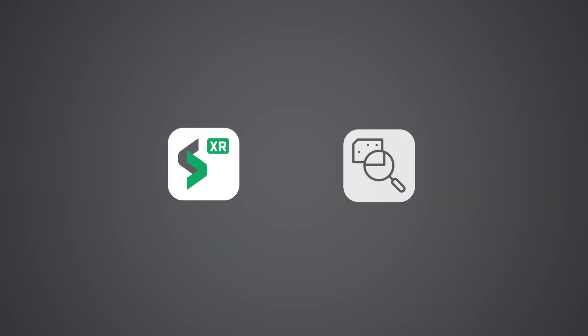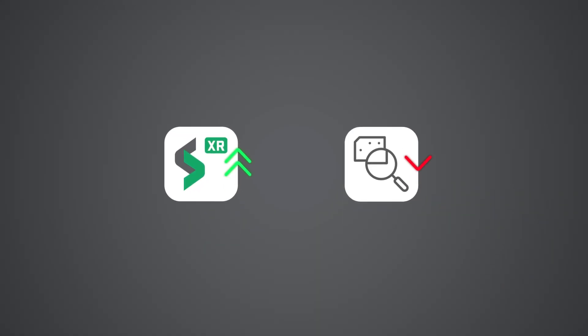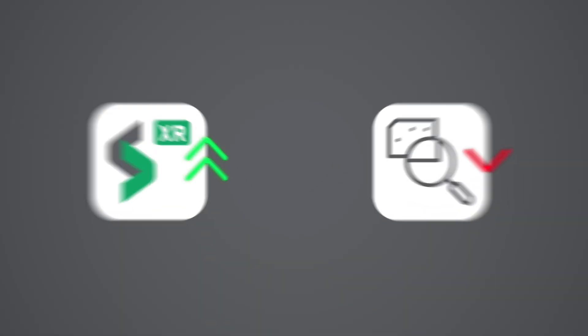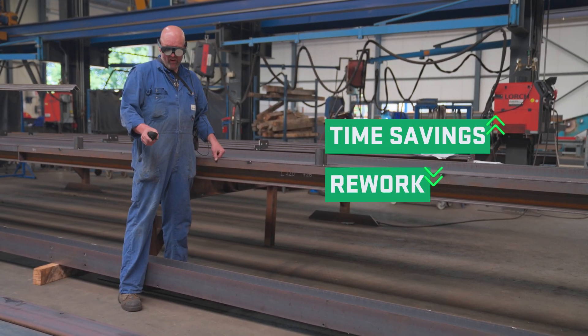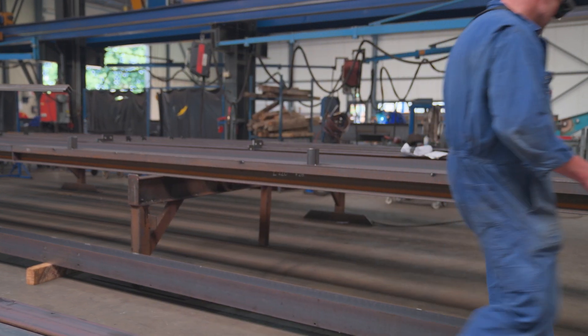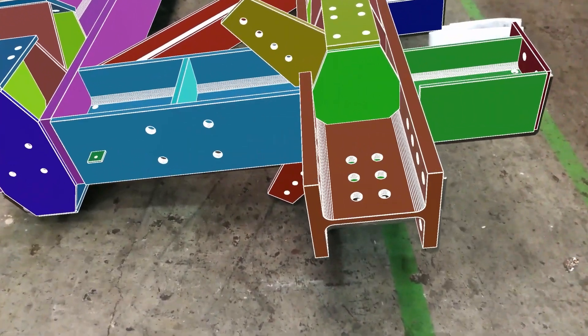XR ultimately doubles the speed of quality control compared to the traditional method, significantly increasing your time savings and avoiding costly rework. But moreover, allowing you to spend your saved time elsewhere in your facility.